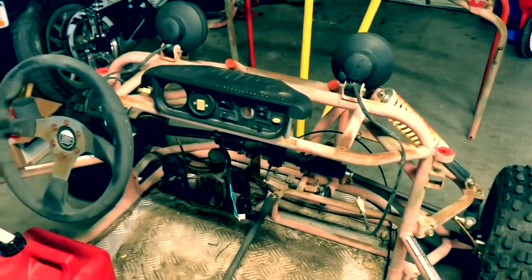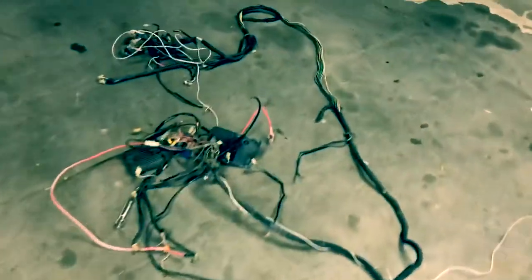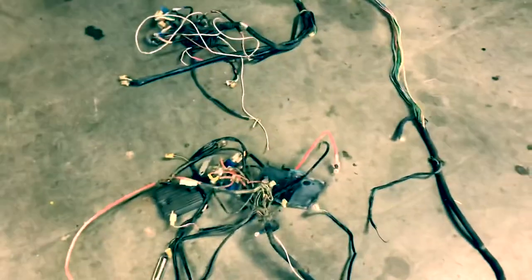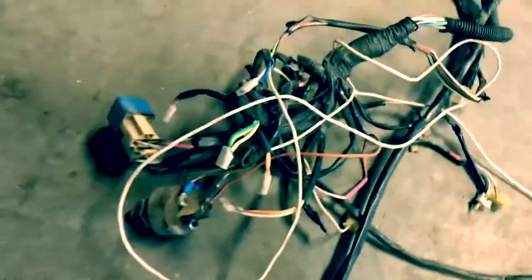Probably pull the center dashboard out and pull the lights off. But I really wanted to go over here and show — this is all the electrical on this go-kart. I know there's more than what's there.